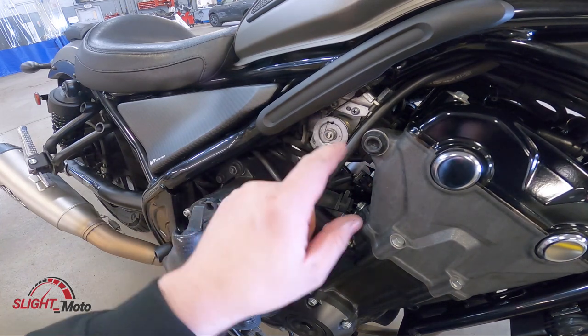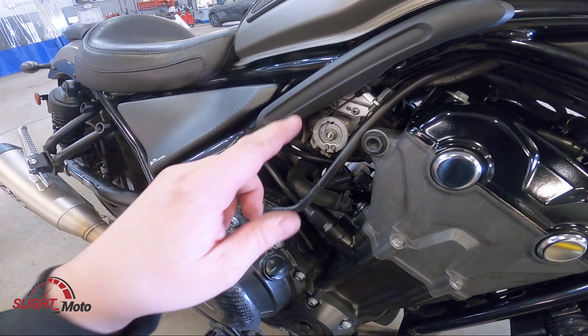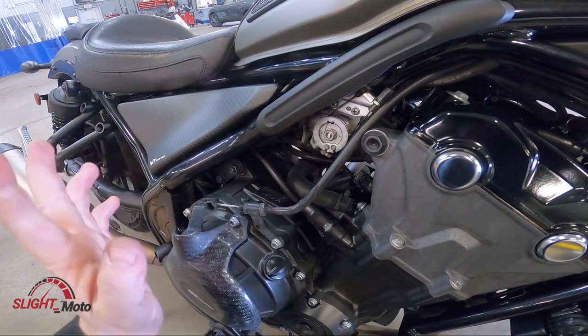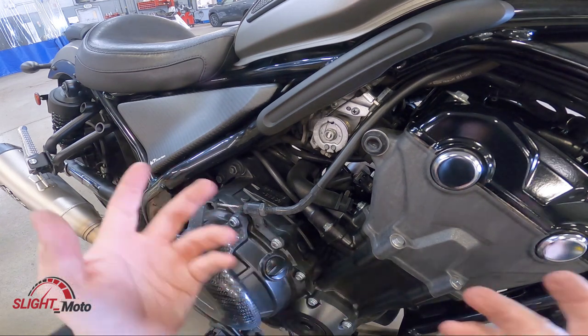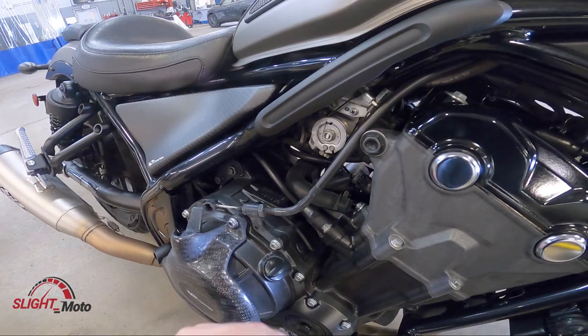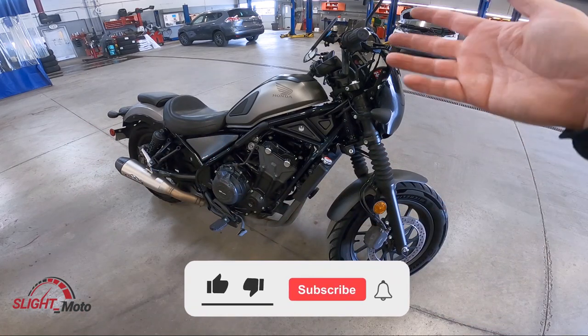There is also an adjustment down here as well — you're not going to need that, but you can actually lengthen that collar over here too. Most of the time you're not going to need that, but just in case you ever do. That was quick and easy — it's fairly straightforward to do.